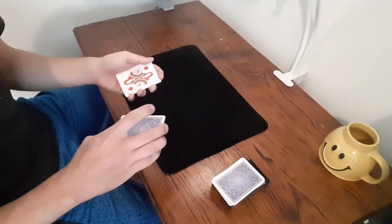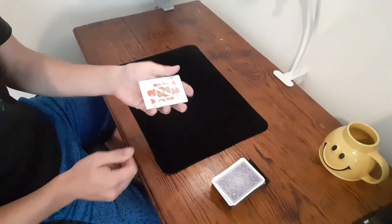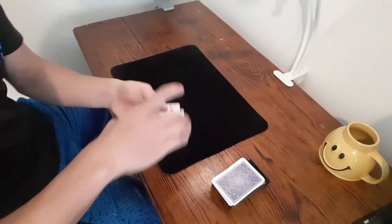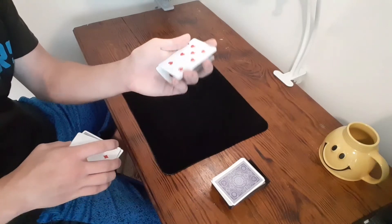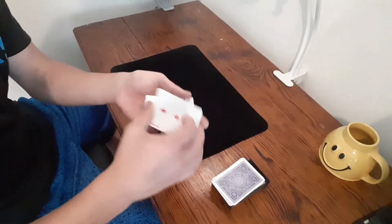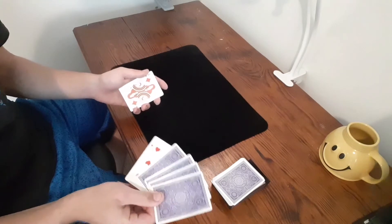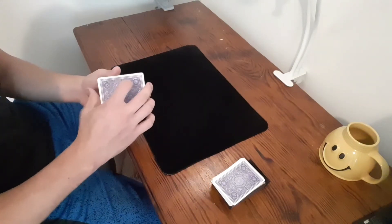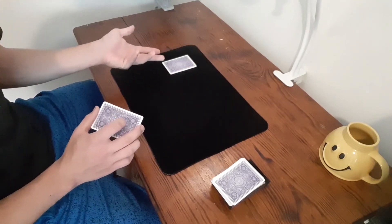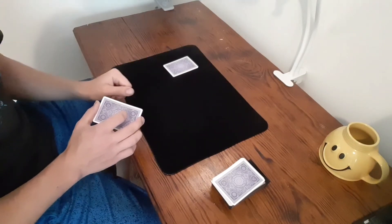Come over and grab the queen of diamonds — now you only have three cards here with the seven of hearts secretly at the bottom of the spectator's pile. Now you're going to tell the spectator their four cards are in that pile and say 'put your hand over that.' This serves two purposes: they don't mess with the cards, and they don't notice you only have three cards. Some spectators might get suspicious and try to spread the cards out, so just tell them to keep their hand there.